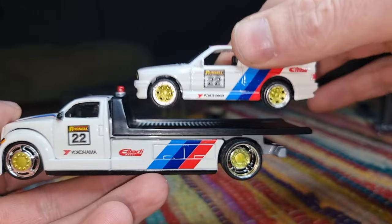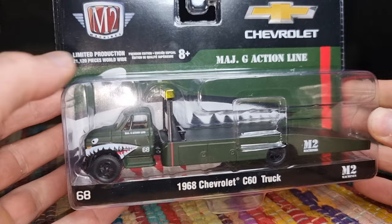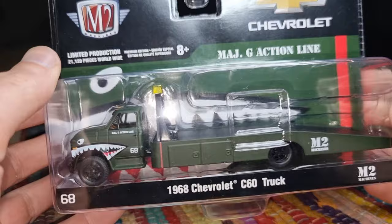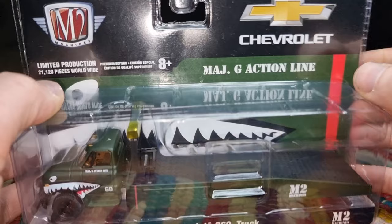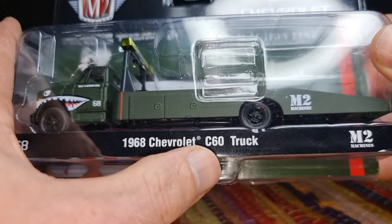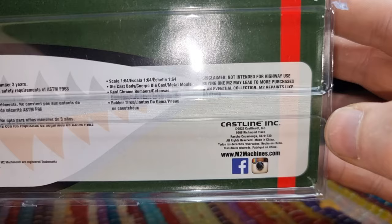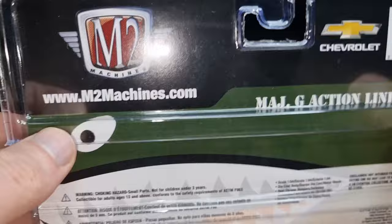Do I have another transporter? Yes I do. I recently got this one from M2 with a shark mouth, and I always say when it comes with a shark mouth it's definitely a must have. MAJG action line Chevrolet — limited production, 21,000 pieces. Is that limited? I don't know. It's a 1968 Chevrolet C60 truck. Here we have some information on the back. M2 is active on social media. Barcode, article number, and it is a licensed product.